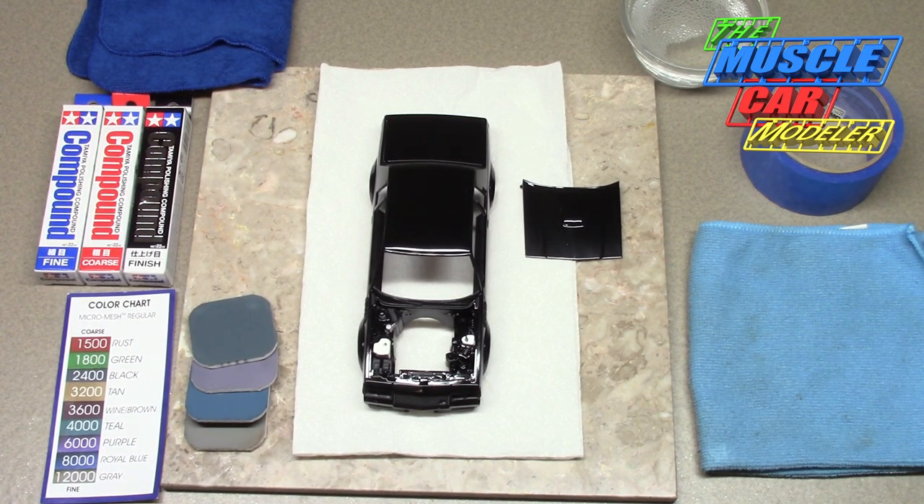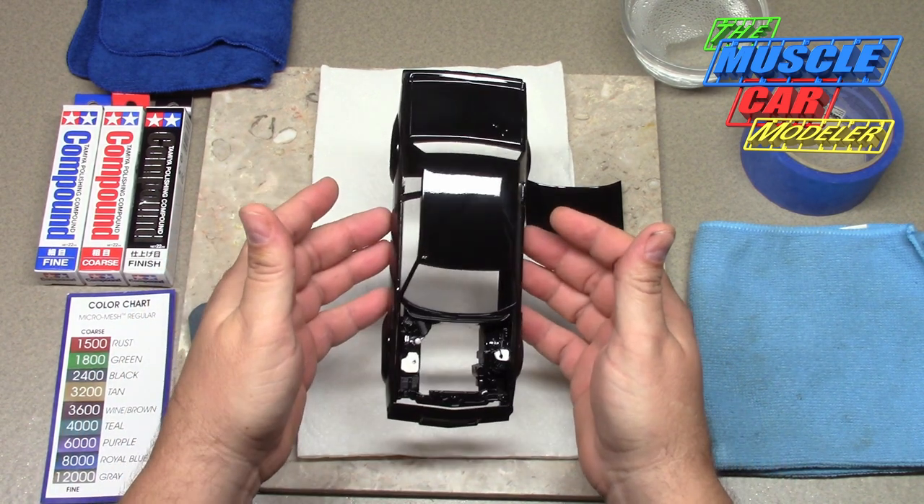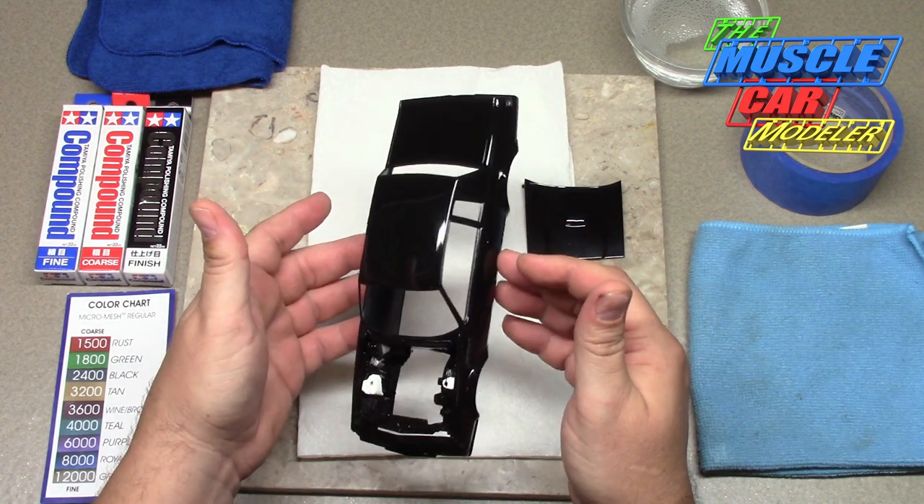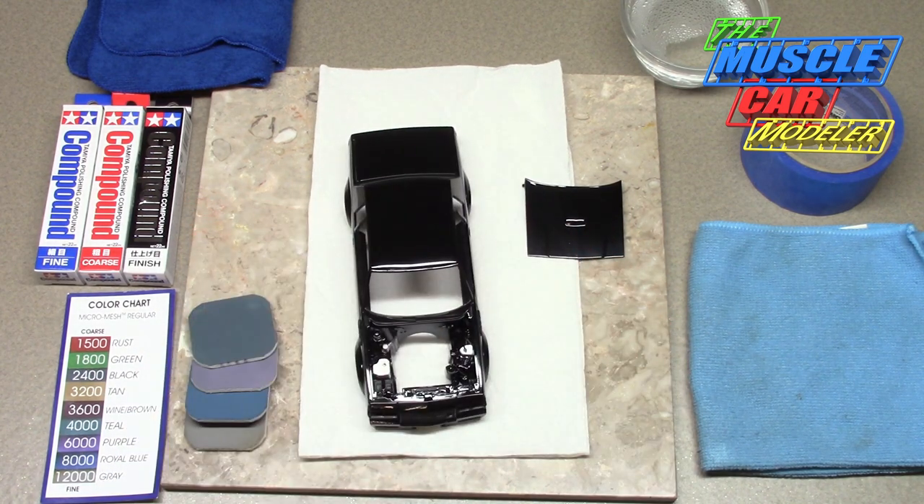Welcome to the Muscle Car Modeler, my name is Raoul. I wanted to show you a video here on polishing paint — color sanding and polishing. I've been asked about it by a few of you, so I figured since I have this project going and it has a few boogers in it, and since it's black it's really easy to show on this one.